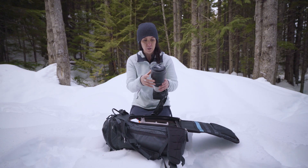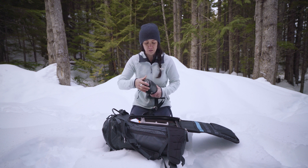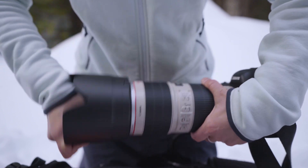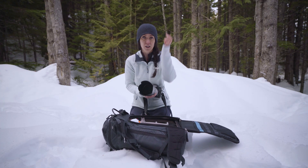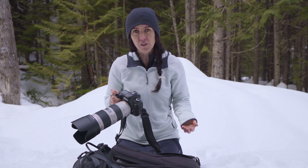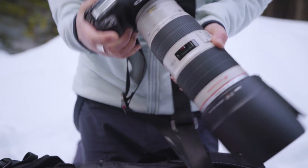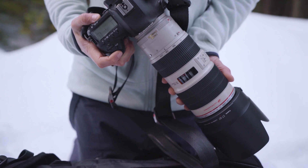The second thing I do in the winter — and this is just a personal favorite of mine — is I always use the lens hood. The reason is it actually acts as a really great way to protect the glass when it's snowing a lot. Another thing you can do is remember to always point your lens down when it's snowing, just to reduce the amount of snow that gets on your equipment.